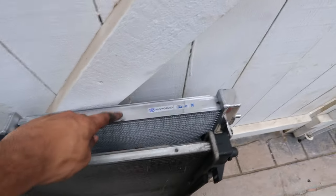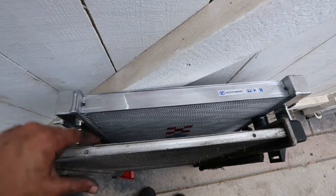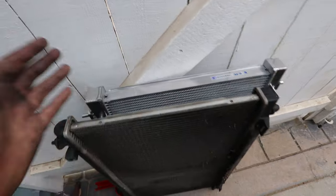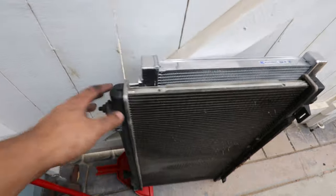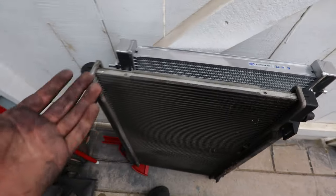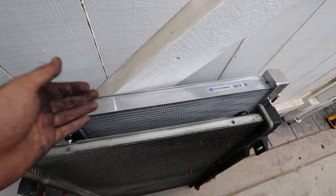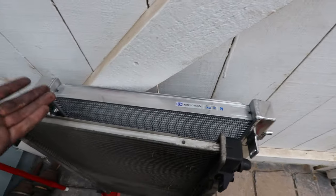Here we have the old radiator and the Coil Rad right behind it. You can see the difference in thickness — it's about double the size of the stock one. Again, this is all aluminum construction, so I don't have to worry much compared to the plastic one which already broke. This is definitely an upgrade as a maintenance item too, since radiators break down over time and can develop cracks or leaks. It'll be a peace of mind knowing I've replaced it with a quality part.